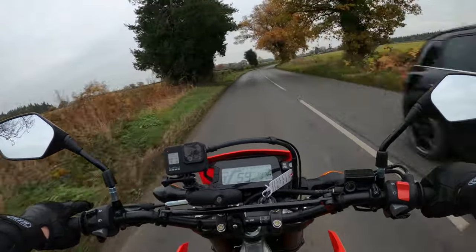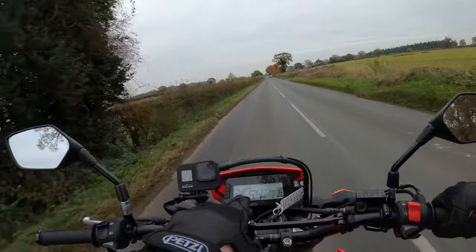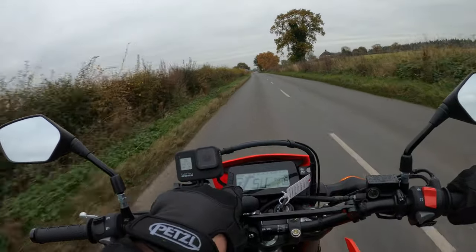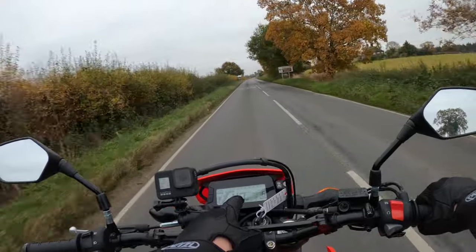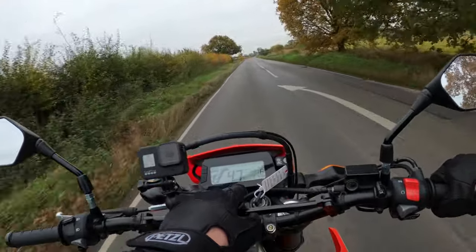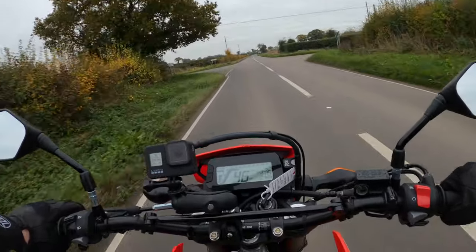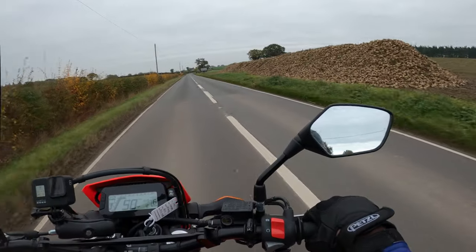You can see all the information there on the LCD dash. You've got the basics - a clock, fuel gauge which is a bonus, rev counter going across the top, speed, odometer, and a gear indicator as well. So yeah, it's got everything you really need on a bike like this.